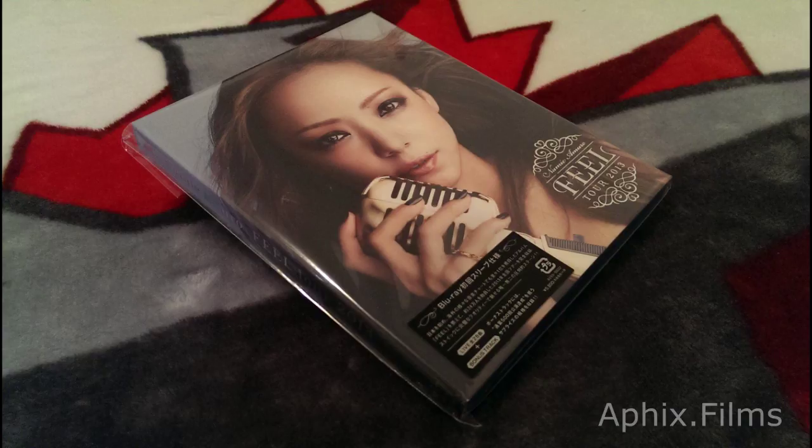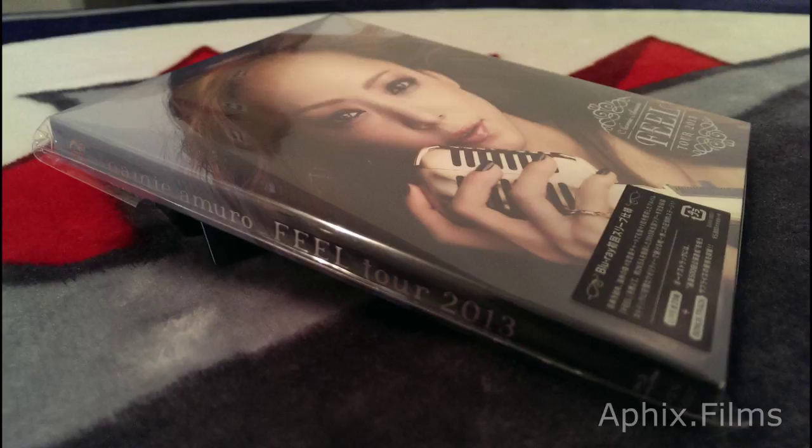What's going on everyone? Today we're going to do a photo fly-through series of Amido Nami's Field Tour 2013.